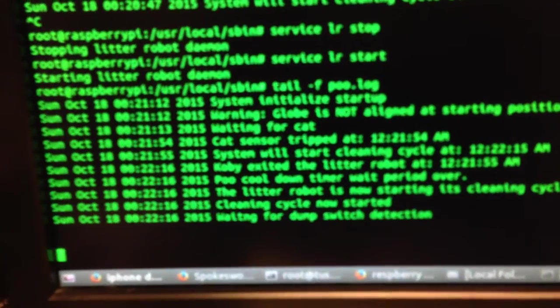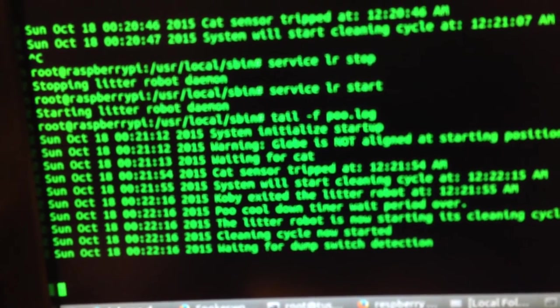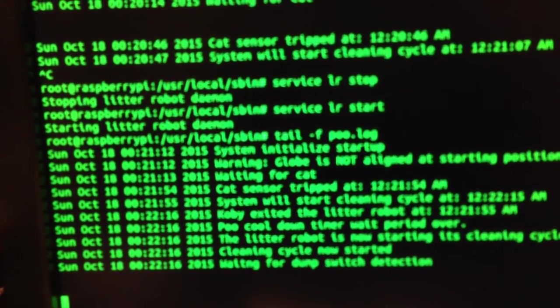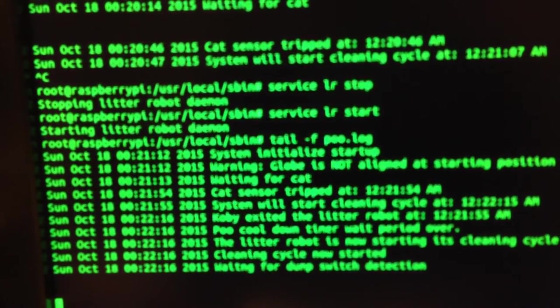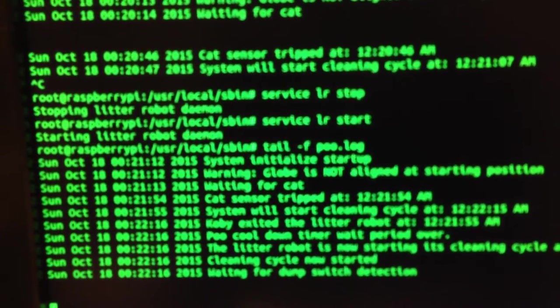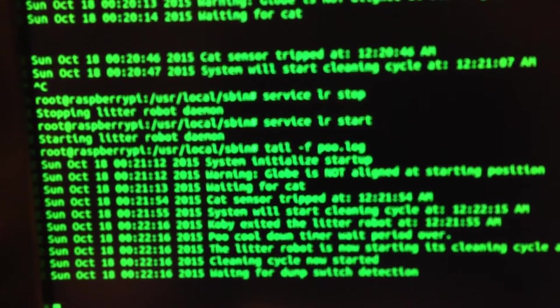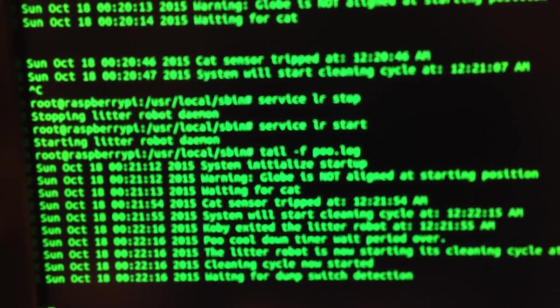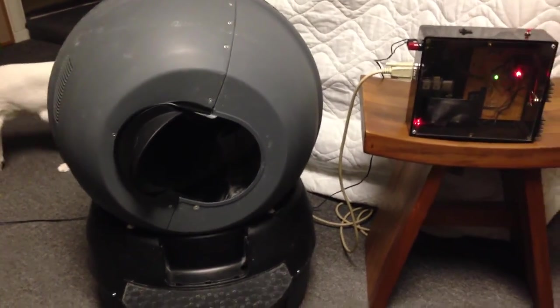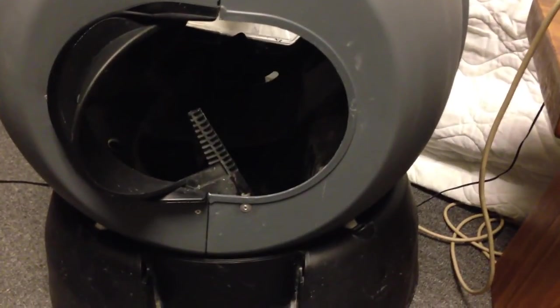So now the red light flashes at a very fast rate when the system is actually doing the cleaning cycle. Also, you can see here from the computer — this is the log file that gets generated. The process has gone through the cat sensor, the cycle has started, and at the present time it's waiting for the dump switch detection. That is when the litter robot gets to the part where the clumps are dumped into the lower basket.